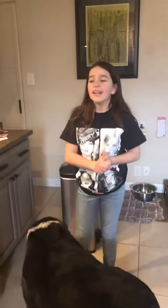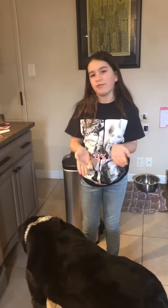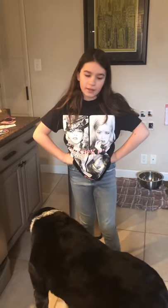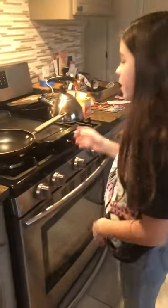Hey guys, today I'm going to show you how to make a sunny side up egg and a fried egg. I'm making breakfast for Archie — you guys all know Archie is very well loved on the Crisco channel and we just want to make another video about him. So if you don't know how to make a sunny side up and a fried egg, let's get to it.